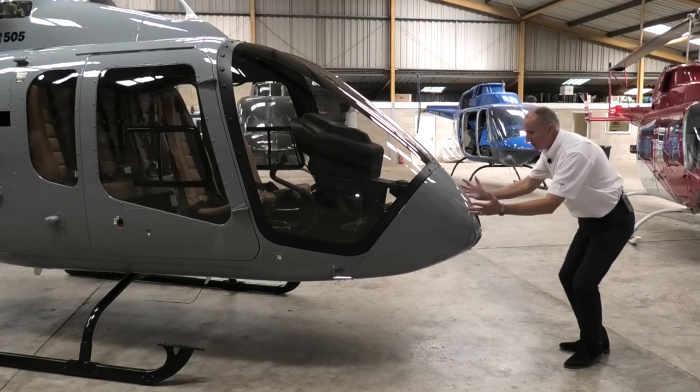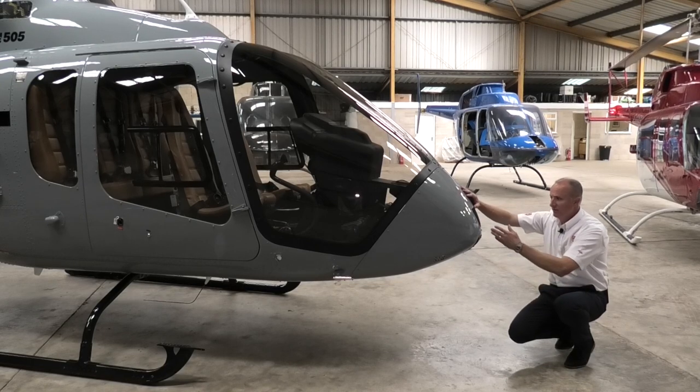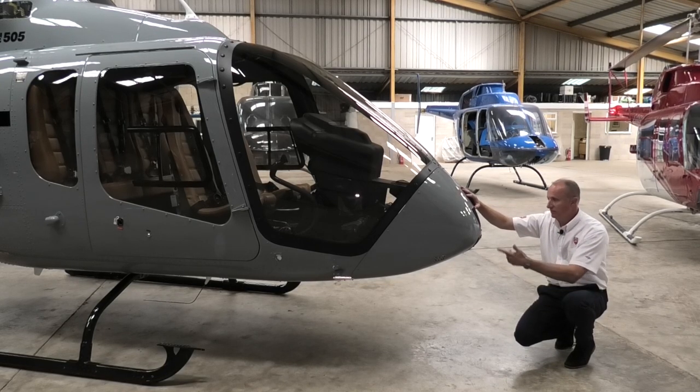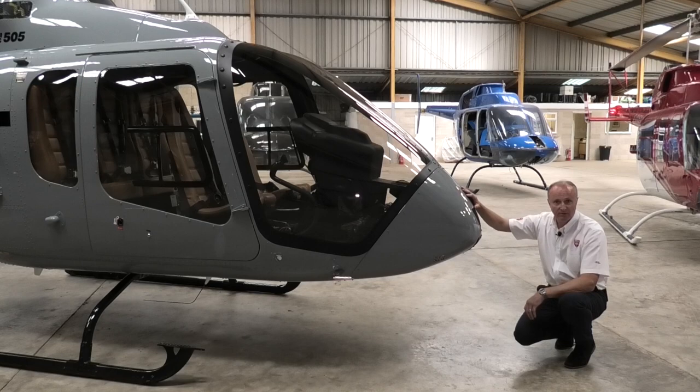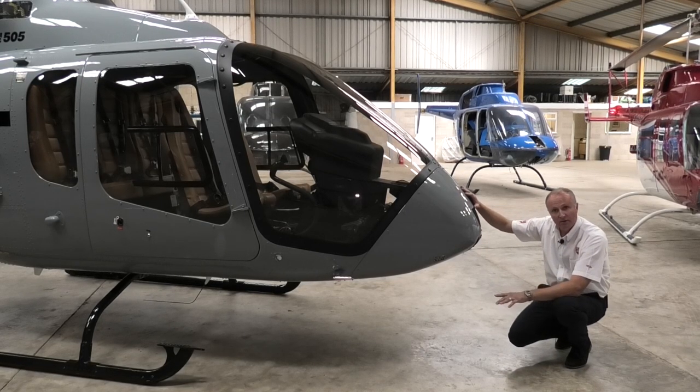Moving down, we check the general nose area. We check the fresh air vent which is here. All we're looking for is anything that may have got trapped or blocked up some of the vents. While we're here we have a quick look at the forward cross tube, just to make sure everything is in the right shape.